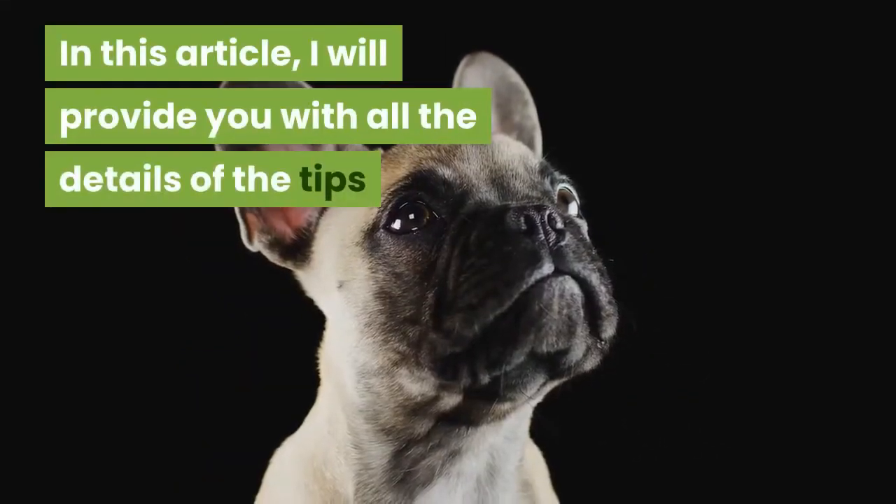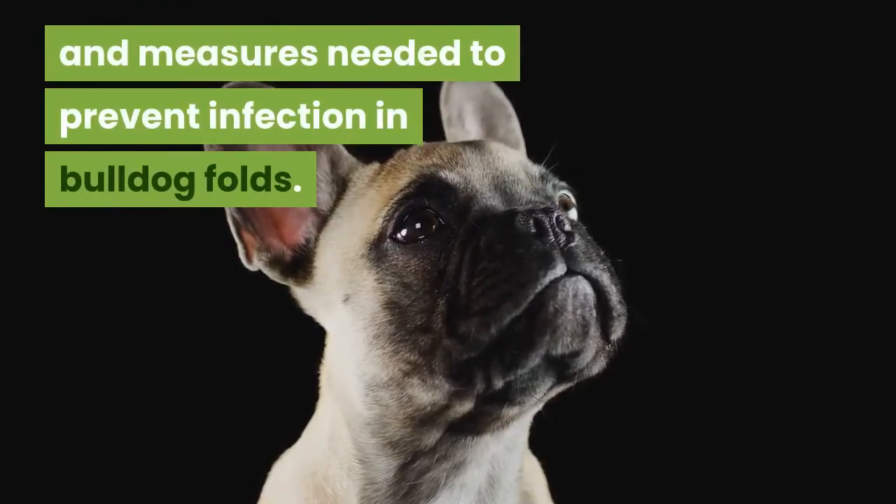In this article, I will provide you with all the details of the tips and measures needed to prevent infection in Bulldog folds.